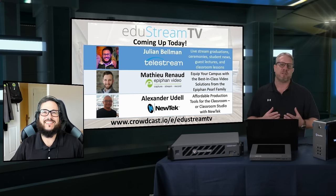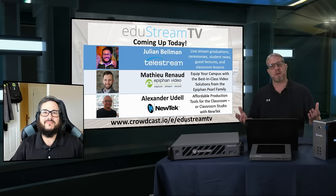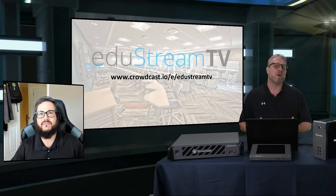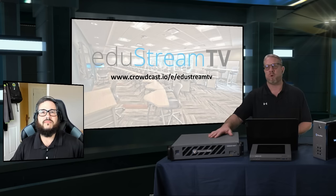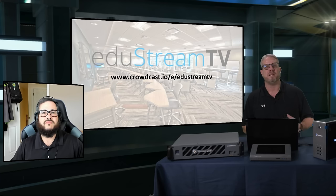Between Telestream Wirecast and Wirecast Gear, the Epiphan Pearls, the NewTek TriCasters, our goal today is really to show off some of the different production systems available to schools pretty much at any level, any budget, any purpose of what you need to stream. I really want to thank you for joining us. The Wirecast Gear is something that educators call us and ask about all the time.